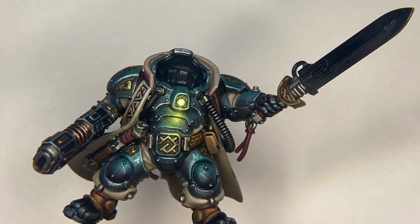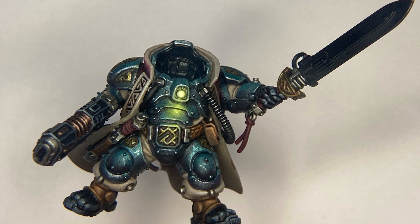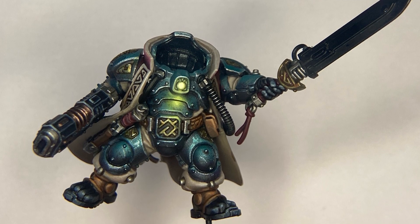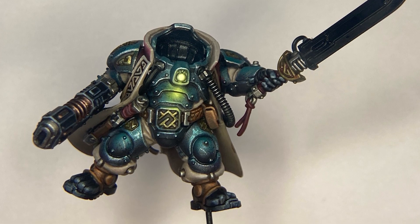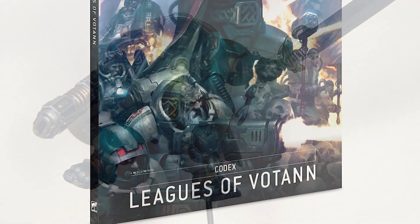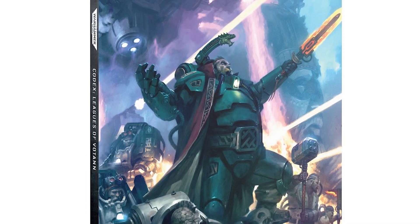Hey everybody! I'm James from Wargames Illustrated and I'm here with Callum, also from Wargames Illustrated. And in between us is a rare treat — an unfinished but looking quite good Games Workshop figure. So this is one of the new squats, which are now referred to as the Leagues of Votann. This one is Uthar the Destined — the leader of the Thorian League. He's featured on the front of the Codex and he's beautiful and I wanted to paint him.